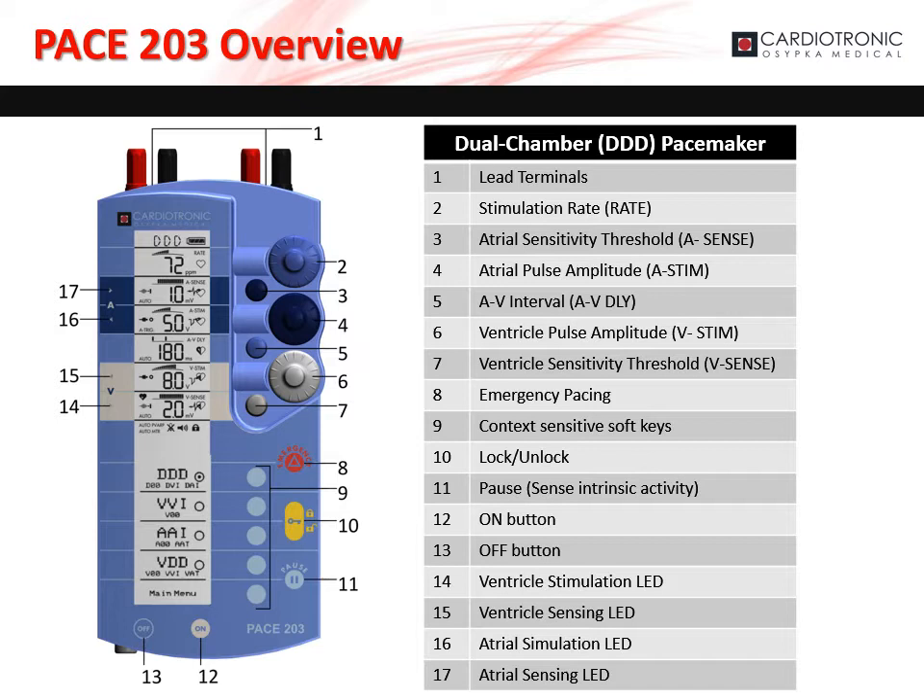The soft keys, marked as 9 on the diagram, allow the user to select different options and settings depending on the context. The yellow key button, marked as 10 on the diagram, locks and unlocks the PACE 203. The pause button, marked as 11 on the diagram, pauses stimulation and allows the PACE 203 to measure and display the patient's P and R wave amplitudes. The on button is marked as 12 on the diagram, and the off button is marked as 13 on the diagram.